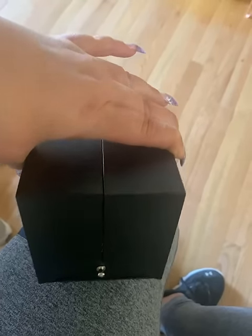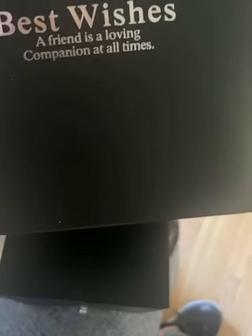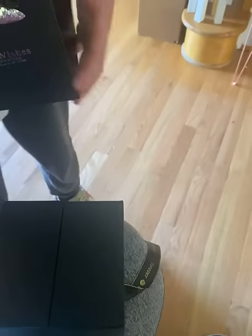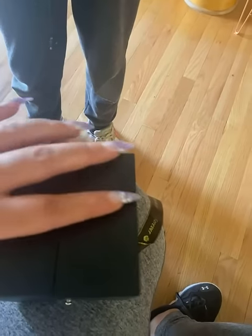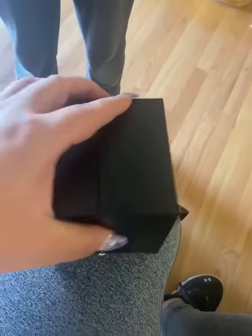It does come with a little gift bag. The bag says 'A friend is a loving companion at all times,' and the card is more about love, though I can't find the card right now. So anyway, it's cute.